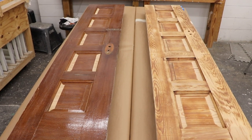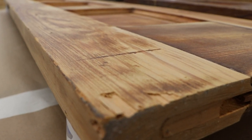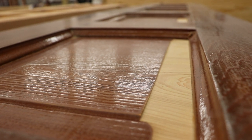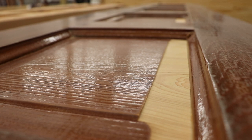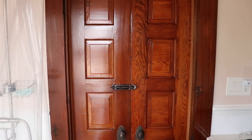These doors came into my shop partly stripped, some of them with just pieces of the wood removed, and the client needed them to match the finish of the existing doors. So I'm going to show you how I took this to this in Refinishing Historic Doors.